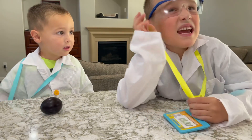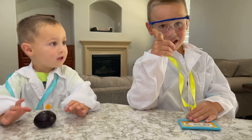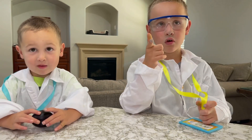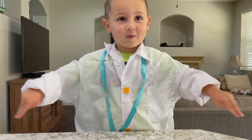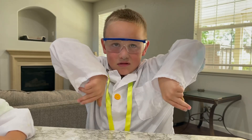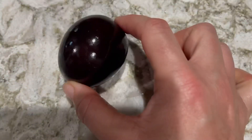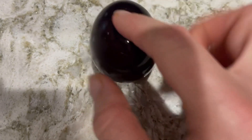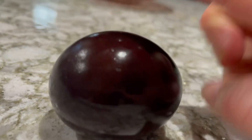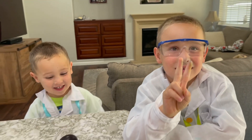That means it's time to do the Spanish word of the day, which is egg. Can you say egg in Spanish? Yeah. Huevo. Huevo. Huevo. I can say egg in Spanish. If you liked this video, like and subscribe. Bye.